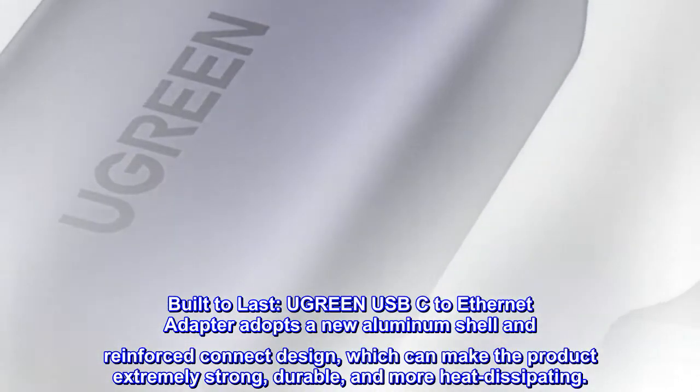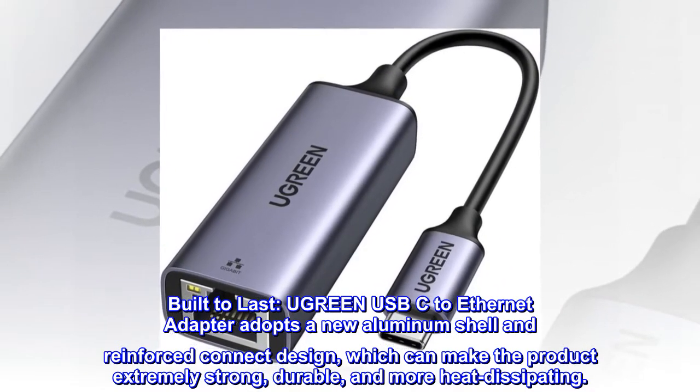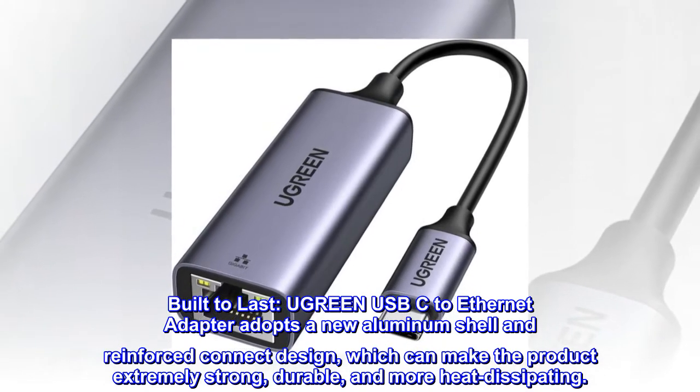Built to last. The Ugreen USB-C to Ethernet adapter adopts a new aluminum shell and reinforced connector design, which makes the product extremely strong, durable, and more heat dissipating.